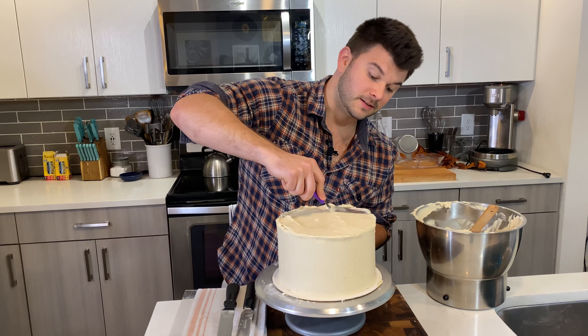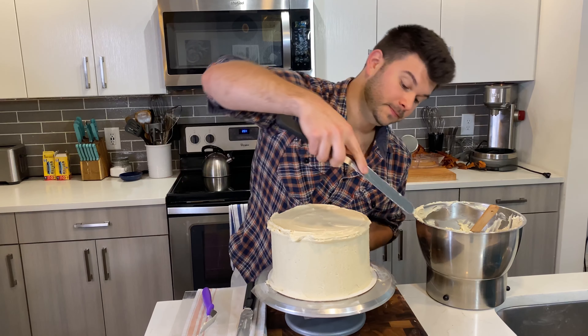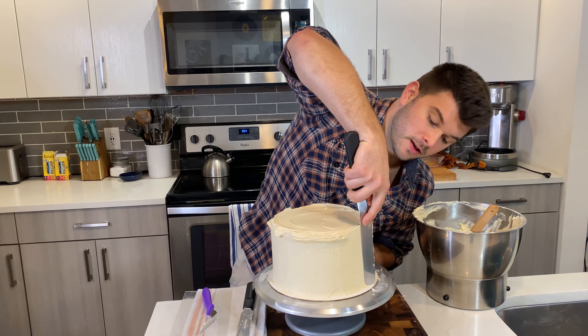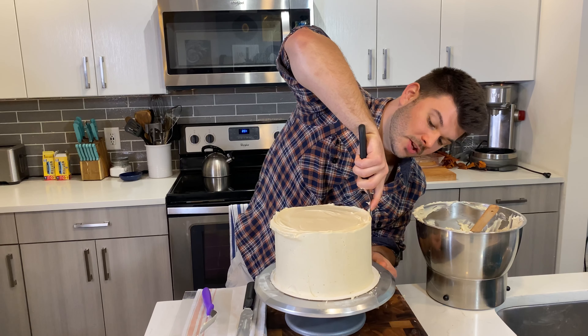Now for the top — place a nice amount of frosting on top with the smaller offset spatula and spread it all the way to the sides. Don't worry about pushing frosting over the edges; you actually want to, because you want clean corners with no pockets without frosting. Same grip, gently pushing the frosting out to the sides and slightly over — you'll see why in a minute.